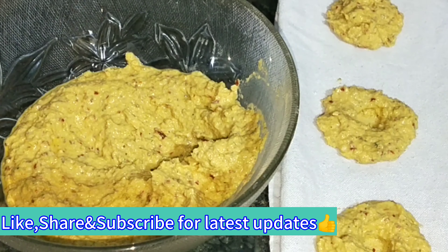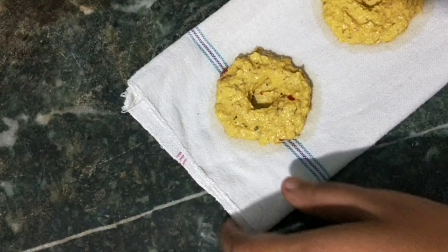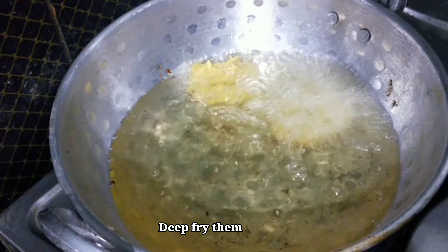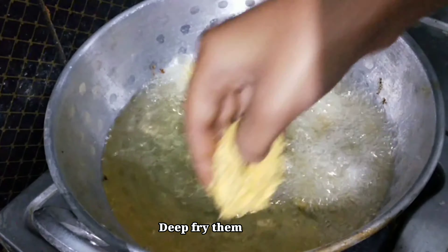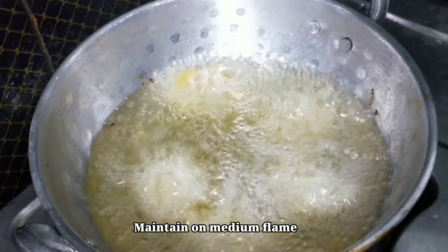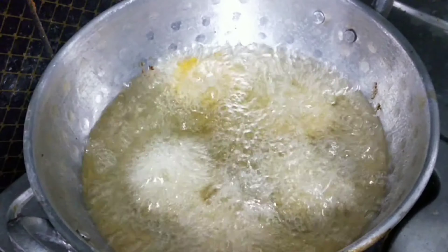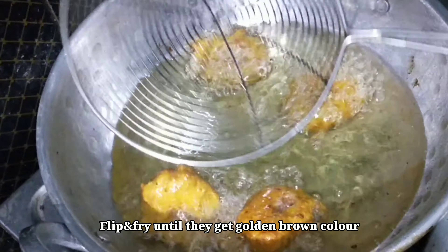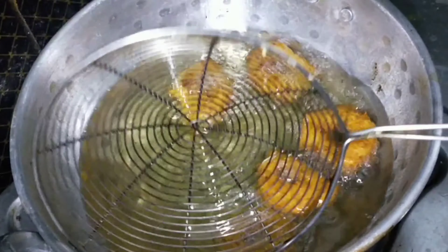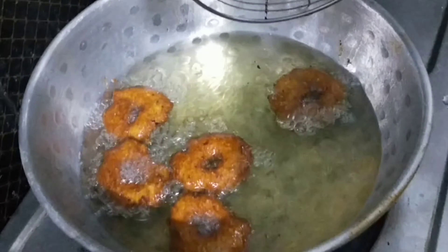Make sure the oil is ready to cook in the pan. Open the turn of the oil buds, specialize in medium flame. If you fry it, you can flip it in the medium frame and flip it.